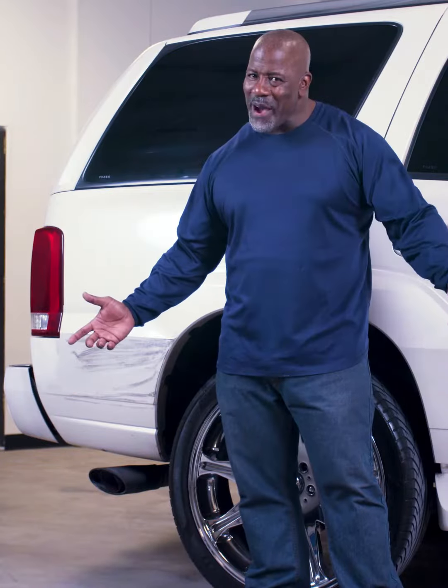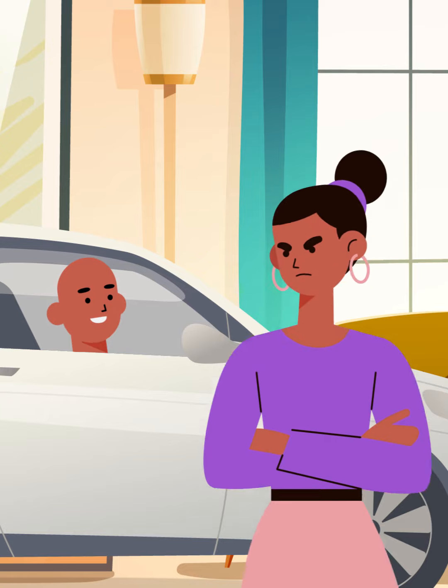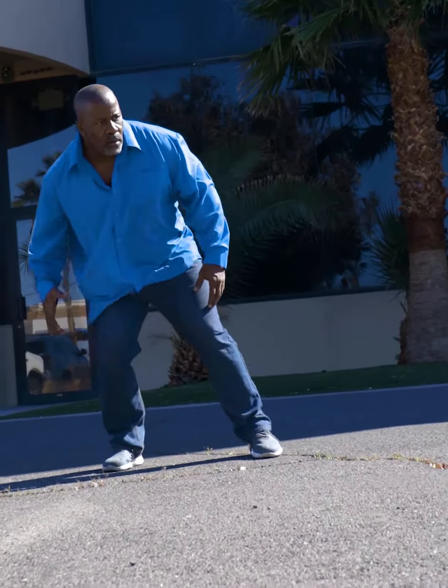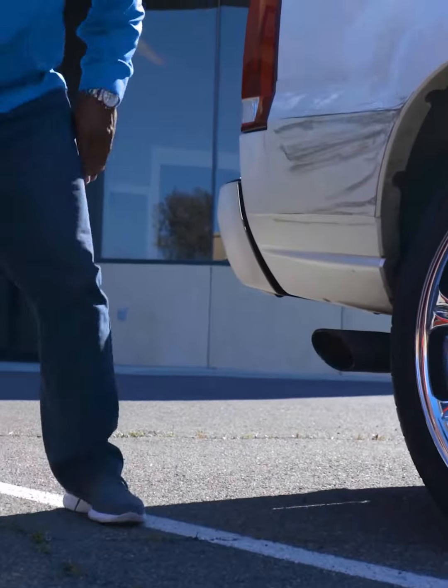I love my ride. If my wife would let me, I'd park it in the living room. But that ain't gonna happen. A few weeks ago, I was about to leave work when I noticed some moron cut the wheel too hard backing out into the parking spot, and that douche-mobile nipped my ride.